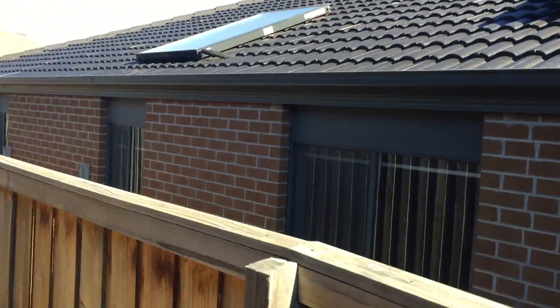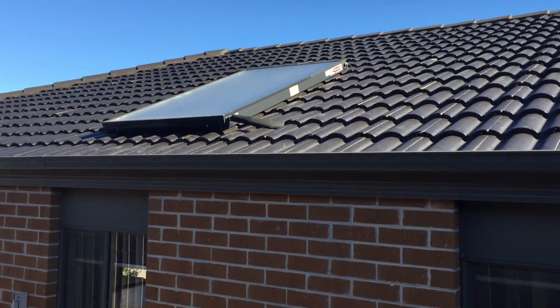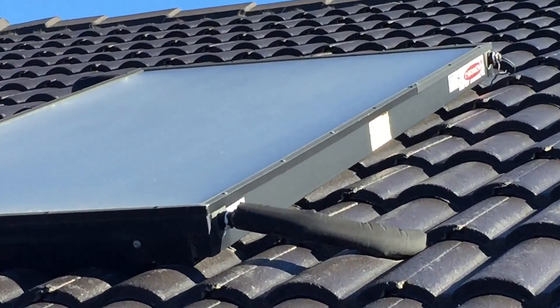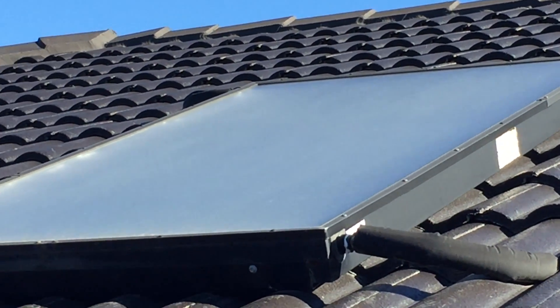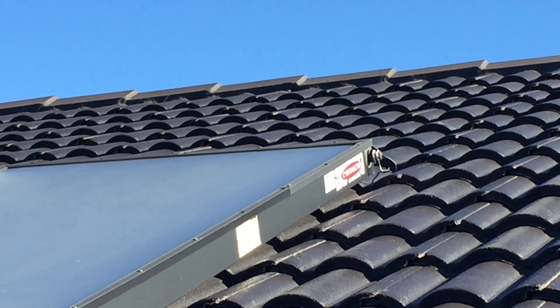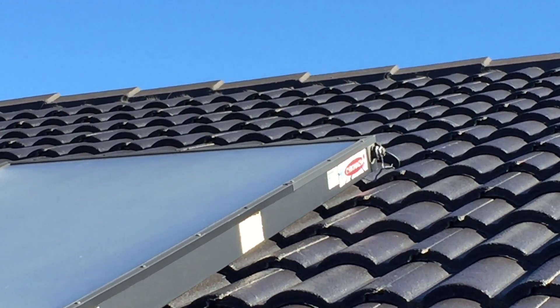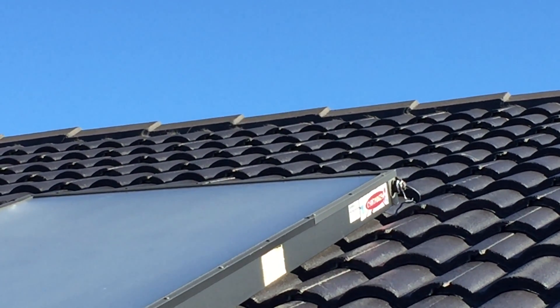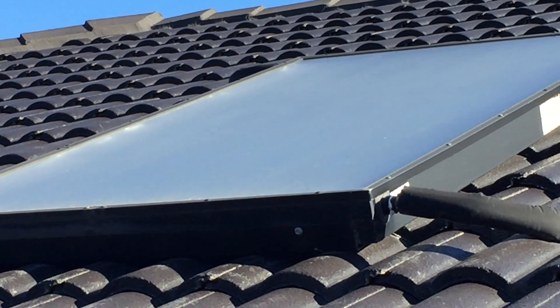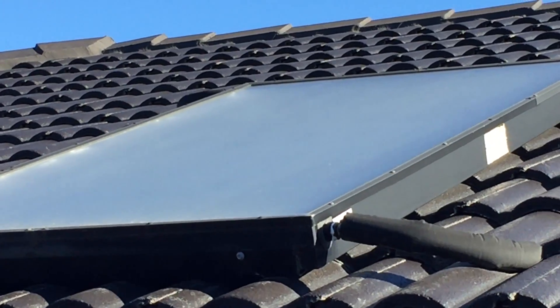My next door neighbor has exactly the same system, so I can show you here. That's what the solar panel looks like. The water comes in and out through those insulated fittings in the bottom, and there's a little sensor wire which runs up to it as well. The sensor wire works out when there is potential to heat your water, so it'll turn that little pump on and get the system circulating to heat up your hot water.